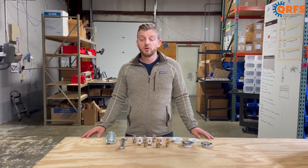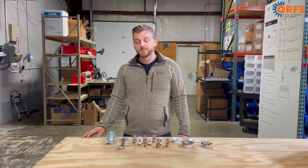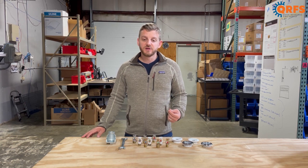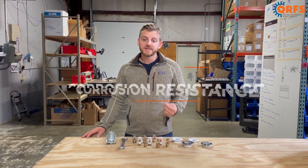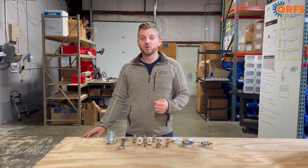It's available in four different finishes, including brass, white, chrome, and black. The white and black are polyester finishes, which are UL listed as corrosion-resistant, adding an extra layer of protection for your fire sprinkler.